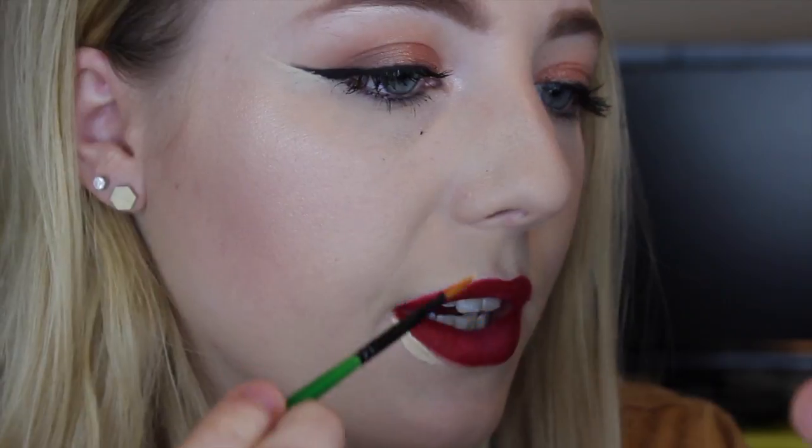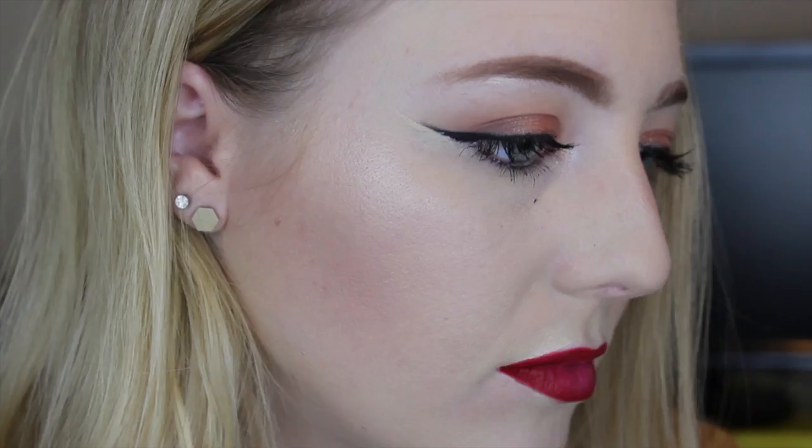I'm going to take this little precision brush and just make sure I clean up those lines. Like I said, this was just a simple Valentine's Day look with a little bit of pop on the lips. I will talk to you guys very soon. I think I'm going to be doing a little more of an intense Valentine's Day look for those drama types. So ta-ta for now. Bye.